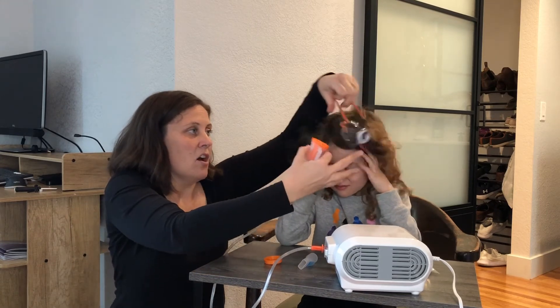Pretty easy to take on and off. The mask in particular is for kids, and then we also have an adult size mask as well.